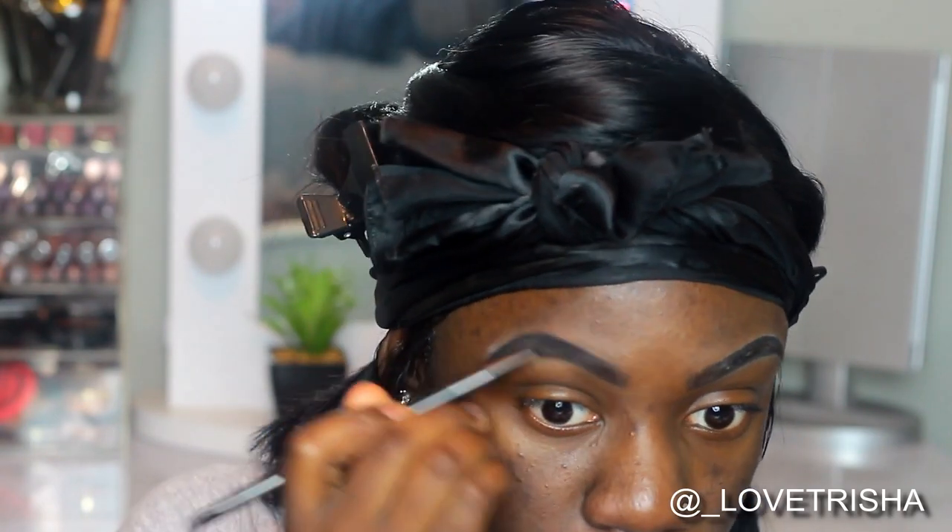Now I'm going to take my spoolie and just brush all that product together and fade in the beginning of my brows.